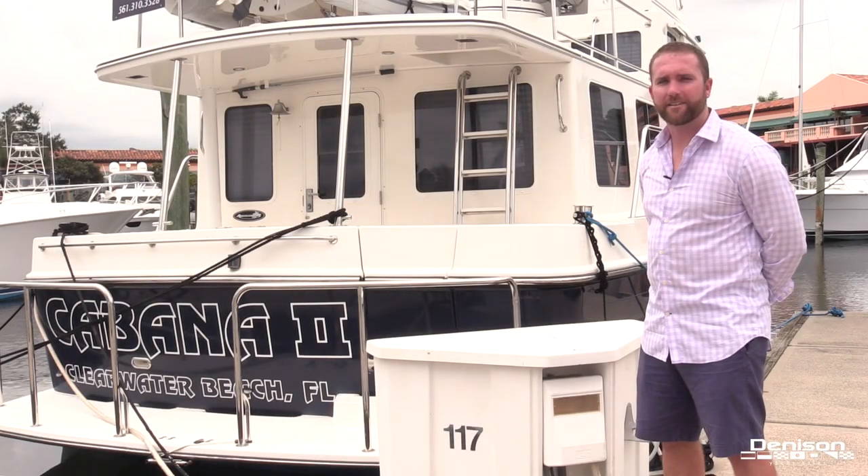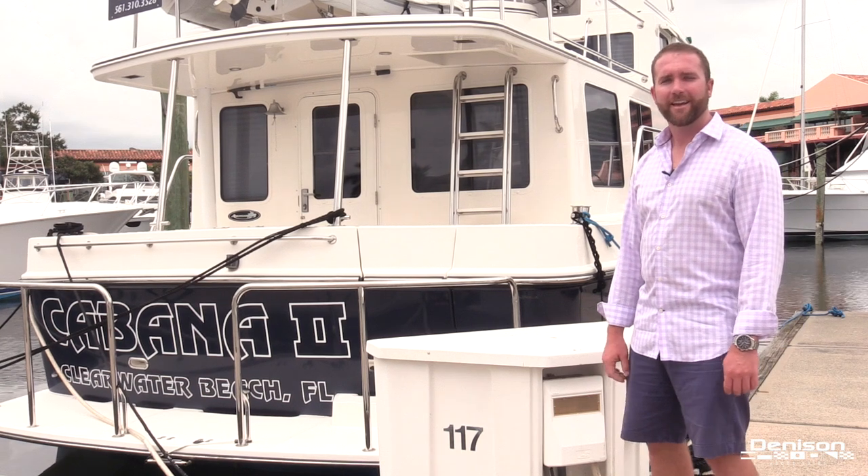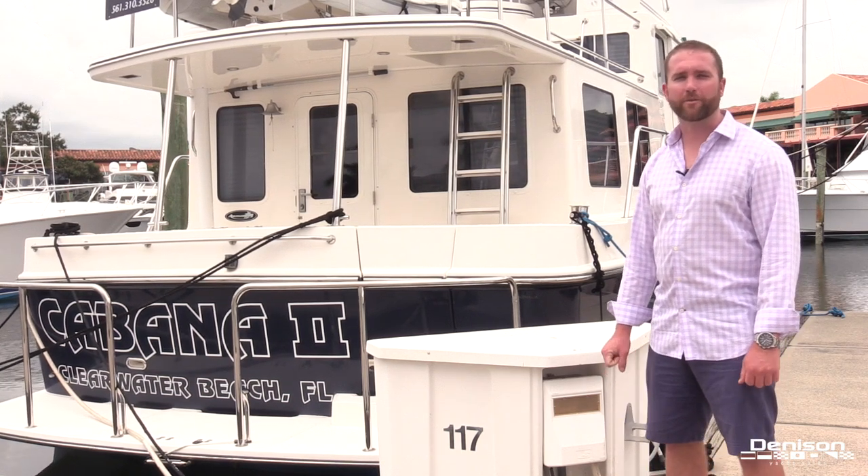Hi, I'm Alex Wilkes with Denison Yacht Sales. I'm standing here in Palm Beach, Florida in front of our 41 American Tug listing, and today I'm going to show you how to properly tie your boat to the dock.